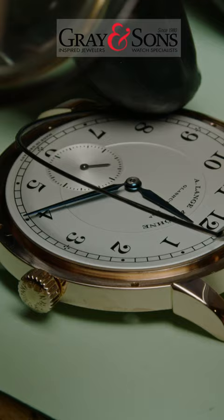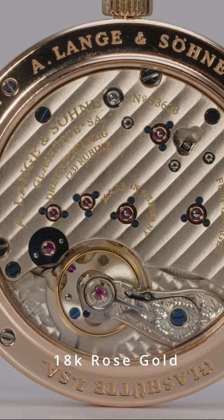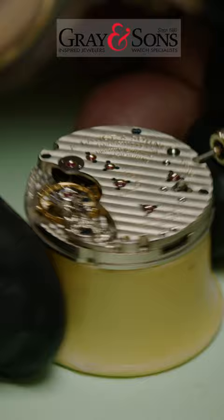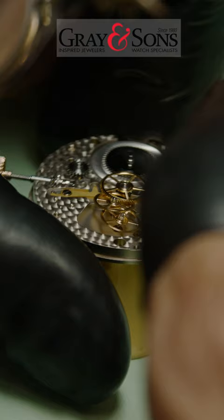Today, Gray & Sons presents a behind-the-scenes look at an overhaul-and-detail service of a manual wind A. Lange & Söhne 1815 watch. To begin servicing the watch, our master watchmaker starts by disassembling the timepiece one part at a time, checking the condition of each individual part, and preparing them for the cleaning process.